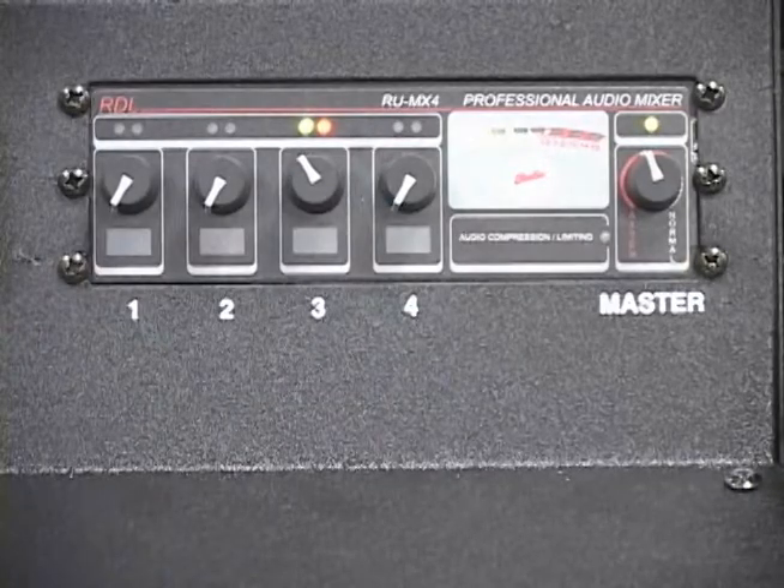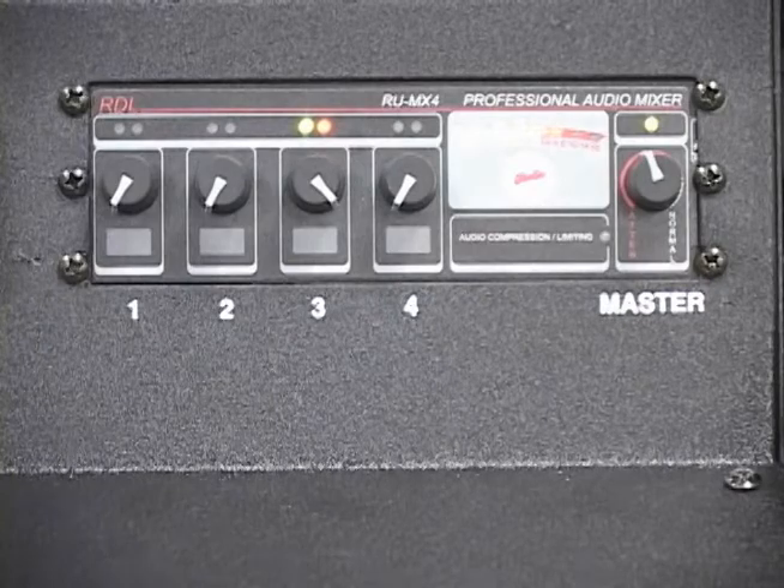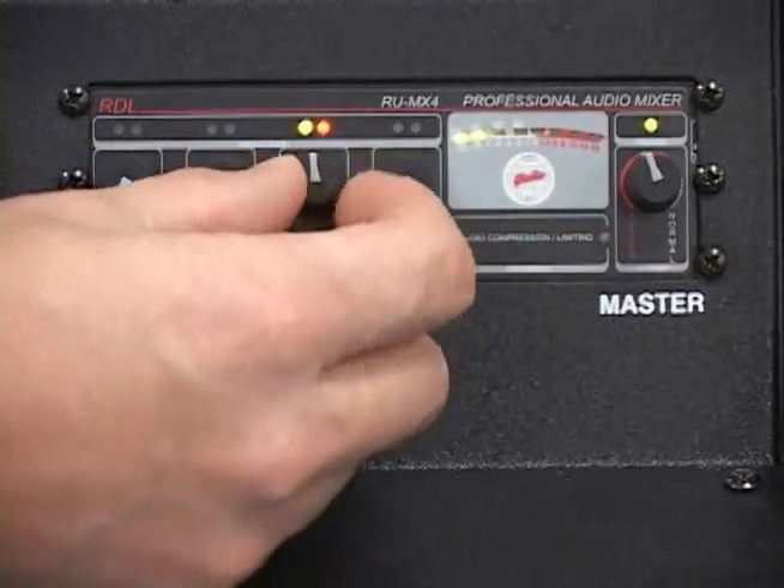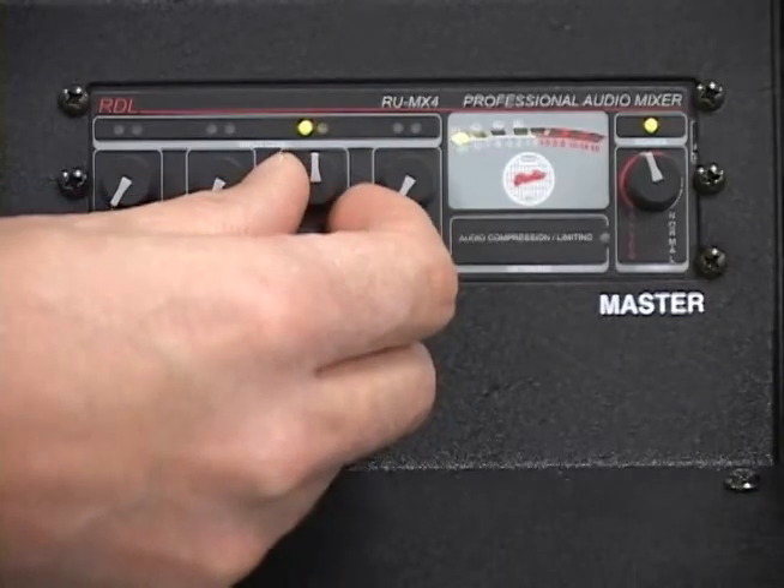Set the master knob to normal unless the output needs to be turned down. Ensure the peak signal indicator LEDs are green and into orange.